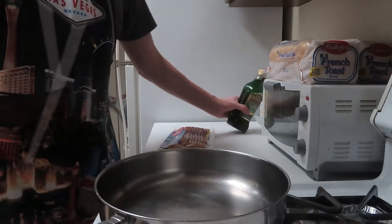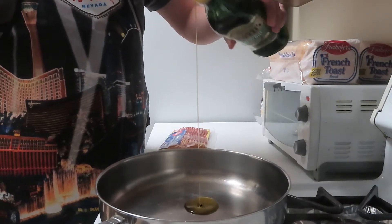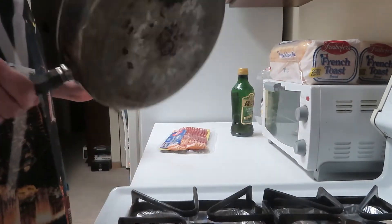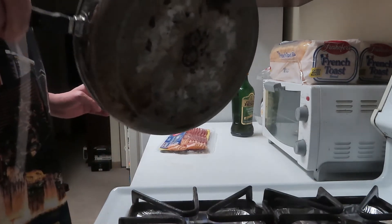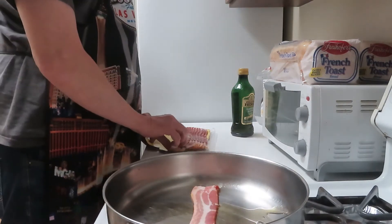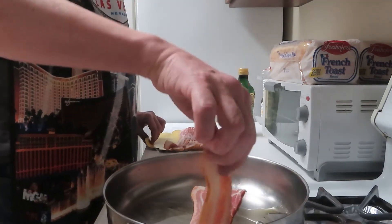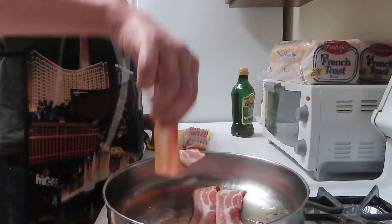My last video was blurry so I'm being careful - this is not blurry. Okay, we're gonna start everything. I'm putting my burner on, just a little bit of olive oil - just enough to coat the whole pan. We're gonna take a few strips of bacon and put it in here.